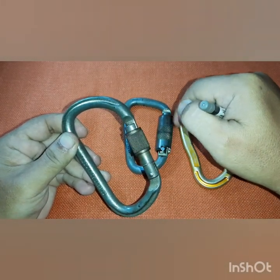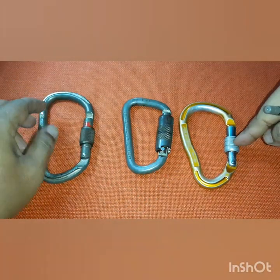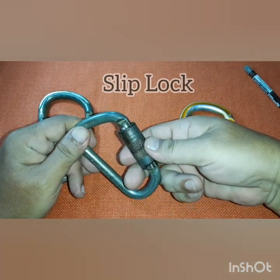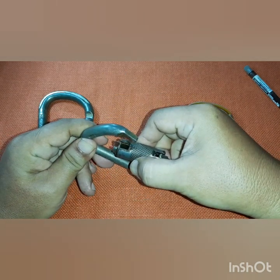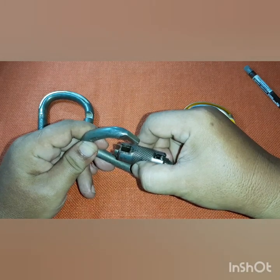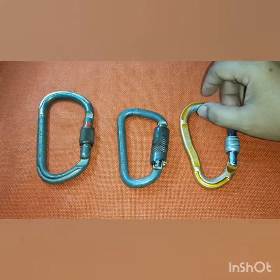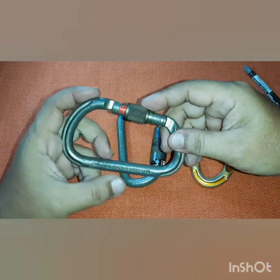This other one is also a screw gate but has a different lock sleeve — it's a slip lock. You slip it out to open, and when you release your grip on your right hand, it automatically locks. This helps eliminate the dangers of vibrations, especially on long runs.